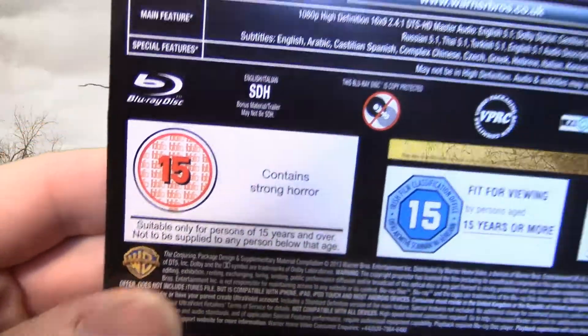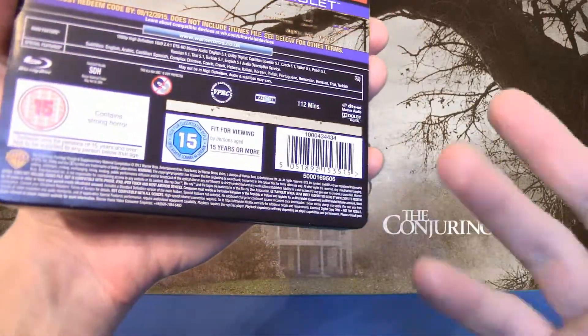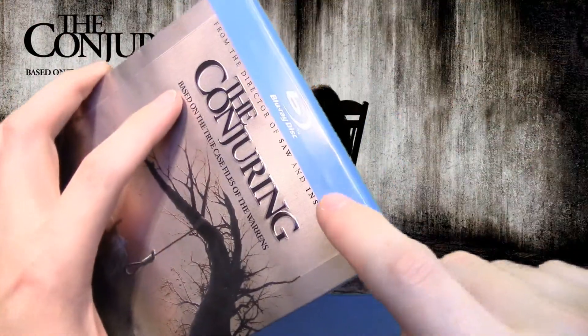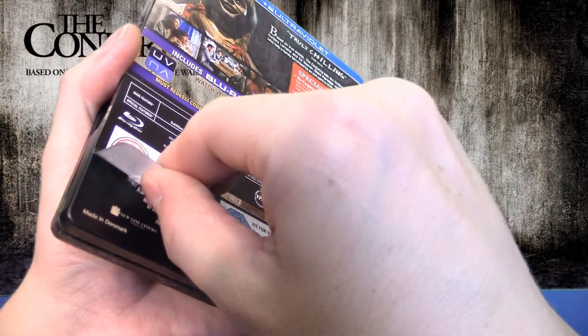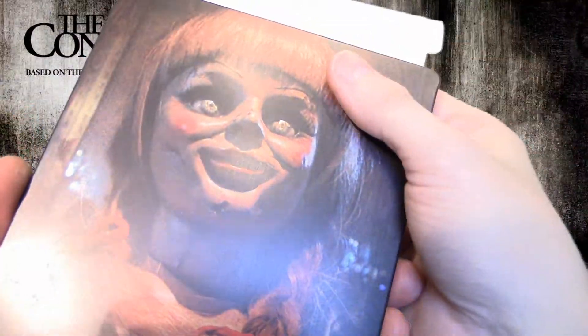Dann nochmal die Altersfreigabe. Das Ganze – wie ist das befestigt? Wir haben hier, also ich jetzt nicht mehr, aber ihr habt dann hier und hier drüben so einen Klebepopel. Und hier vorne auf der Frontseite, hier und hier oben auch. Ich habe wieder mal einen Klebepopel abgemacht, damit das Ganze etwas fixer umzuklappen geht.